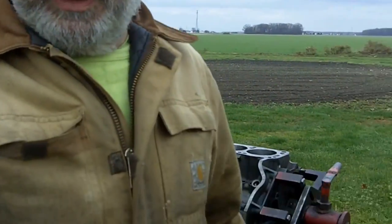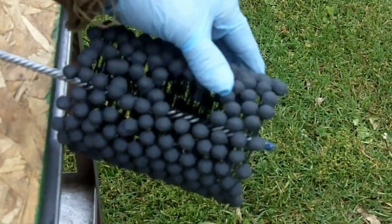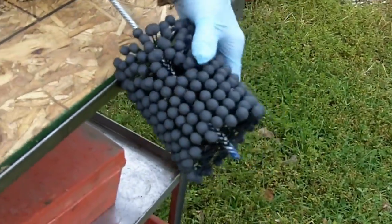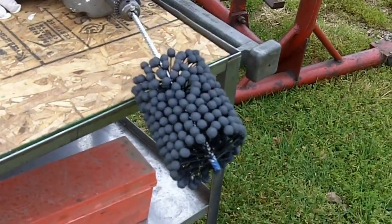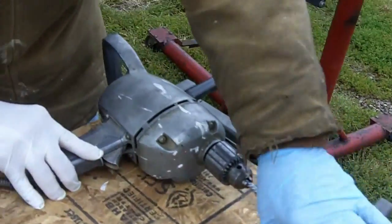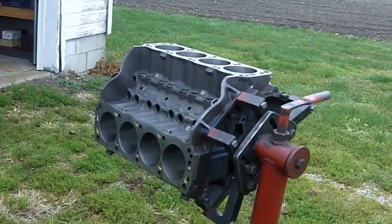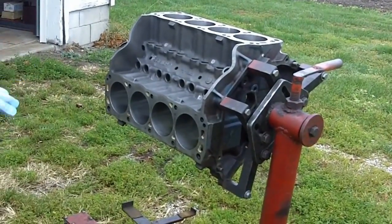Here we are sports fans. We are now going to use the flex hone on the cylinder, which puts a plateau finish like I explained in the last segment. These little carbide globules here are like spring loaded on these nylon things, and it's designed to take the peaks off of the metal that you get after honing. So the deal is you pump a little honing oil in there and you do about 30 to 45 seconds per hole.